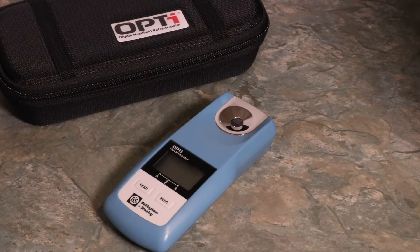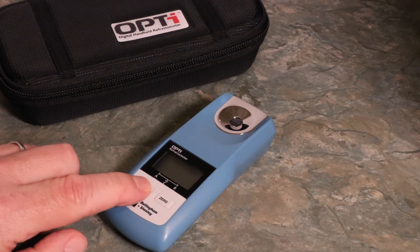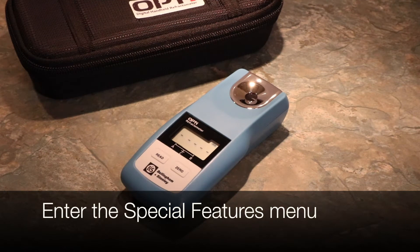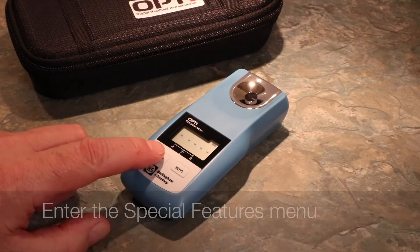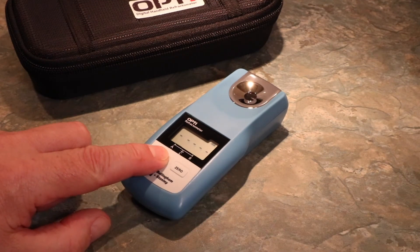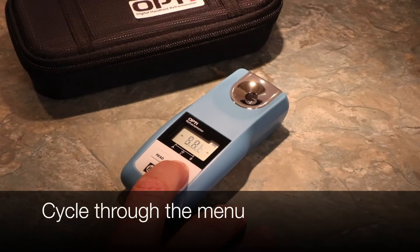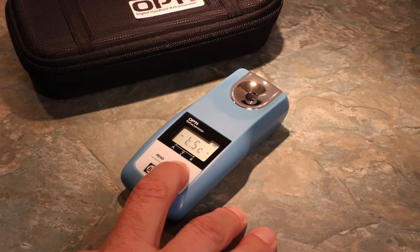Press and hold the Read button to switch on your new OptiDigital handheld refractometer. To access the Special Features menu, press and hold the Read button. As soon as Off is displayed, press the Zero button. Once in the menu, you can easily browse by pressing the Zero button to cycle through the options. Press the Read button to enter or confirm a selection.